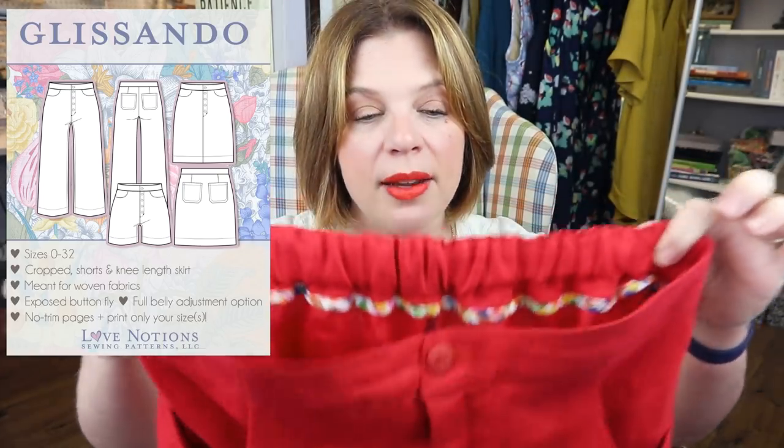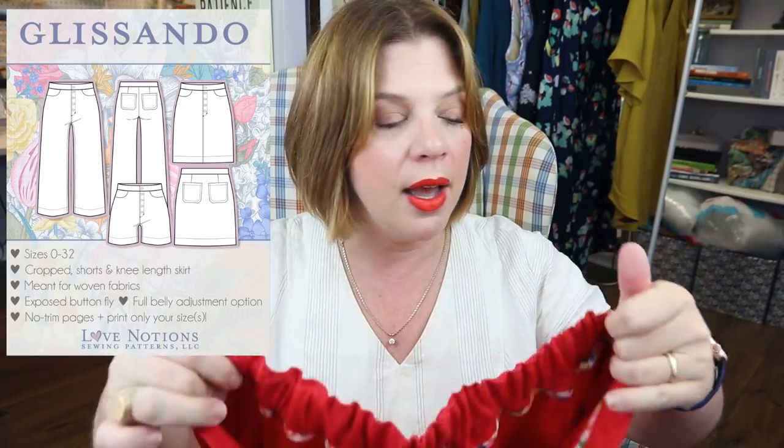Hello everyone and welcome back to my channel Tomcat Stitchery, I'm Whitney. Today's Sunday sew-along has an interim tutorial — today was supposed to be day one of the Teddy Designer Top sew-along, but life happened last week, so I've got a tutorial instead and we will start the sew-along next week. If you watch my channel on Friday, you know that the Glissando pants, shorts, and skirt were the feature Friday pattern for Love Notions — it was five dollars just last Friday. I've been adapting them to fit my expanding, fluctuating waistline.